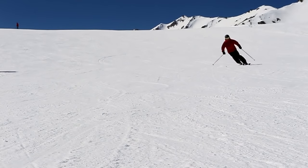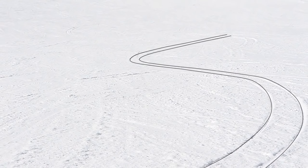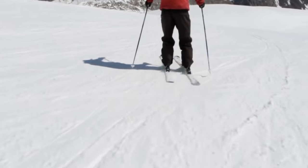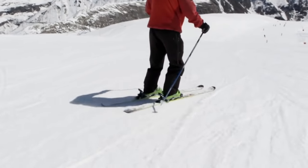I remain patient, I don't rush them as I roll. You know you're doing this correctly if you leave two clean lines in the snow. If I rotate or steer my skis too hard, I'll lose my pure carve and get skid.